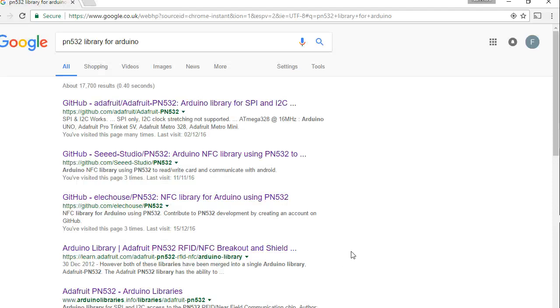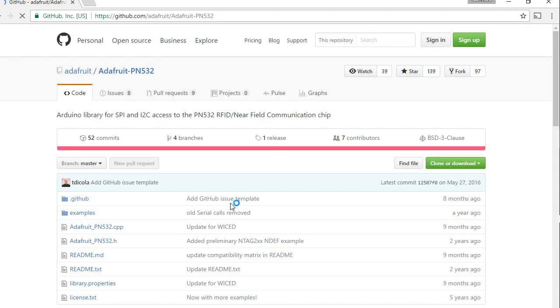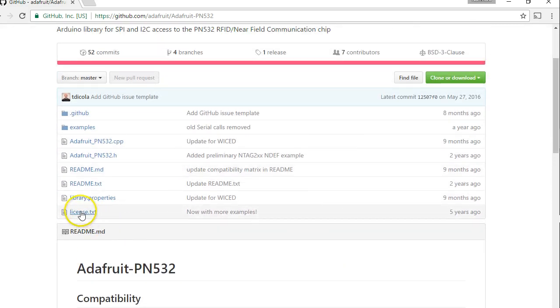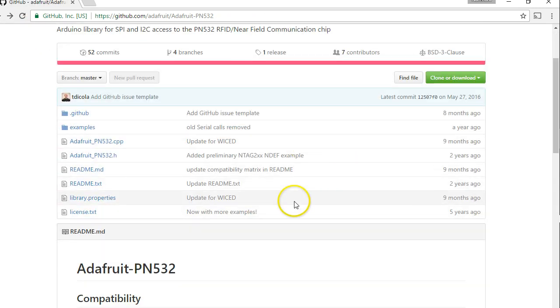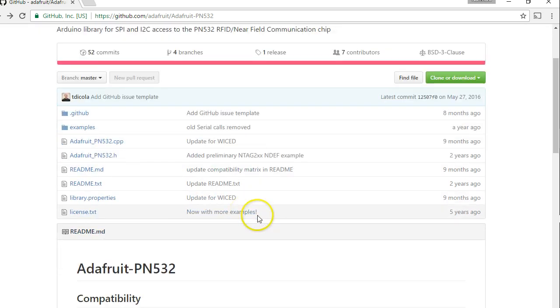Next, you will need the PN532 library for Arduino. If you go to Google and type this, you will get many results. I'll be using the first one, which is a library from Adafruit. I've used this in many projects, so I know this library works. This is part of open source, and if you read the license file, it does allow you to use it with a few license agreements. It's as easy as clicking and downloading a zip file. So you need Arduino IDE and the Adafruit library to start working through these videos.